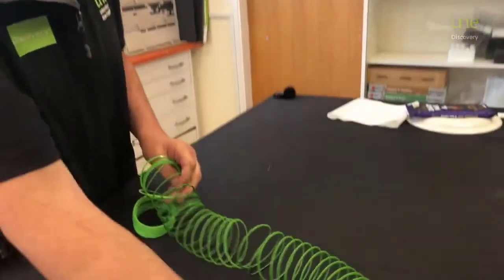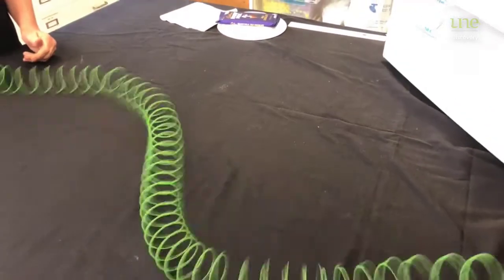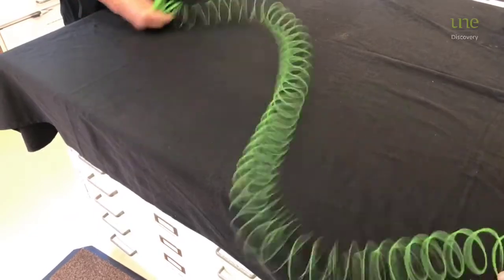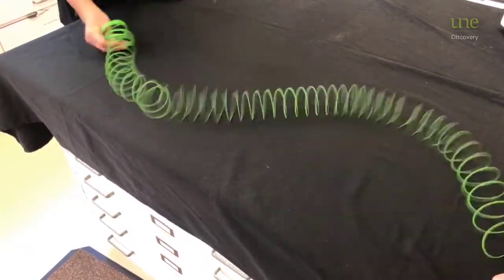We've got here our slinky, and what we have here is that we can see peaks — from there to there is half a wavelength. We can see they're going in opposite directions at the time. And what we have in the microwave is that's what will be the half wavelength.